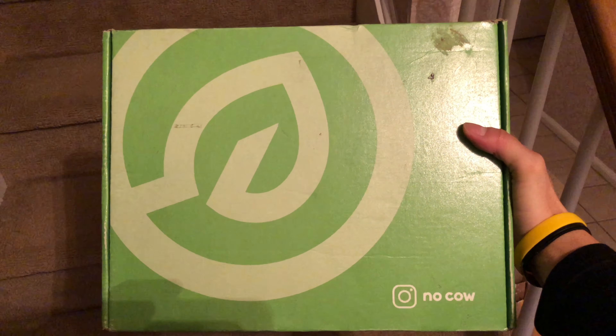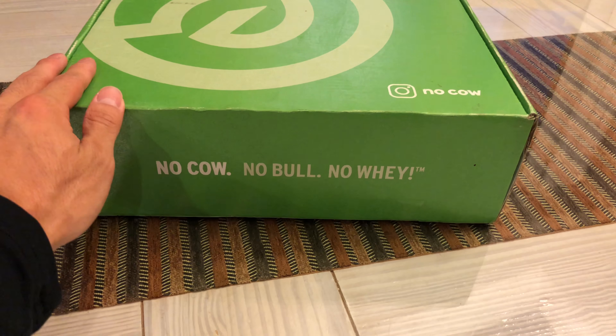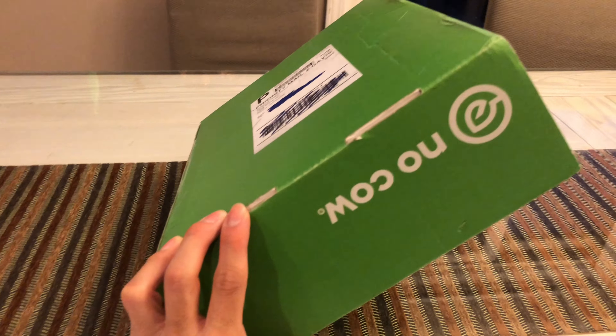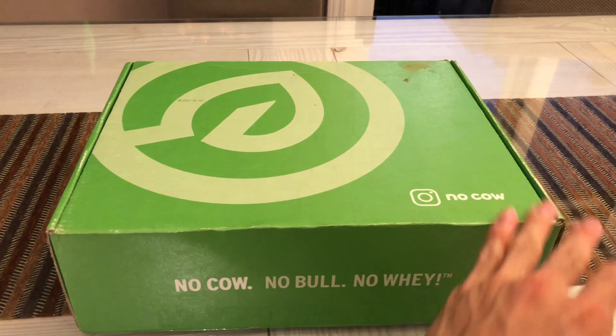Today we have our first unboxing ever. Just got this package from a company called NoCow — I've actually never heard of them before, but they reached out to me a few weeks ago on Instagram. They wanted to send me some stuff. I believe they're a food company dealing with protein bars and things like that, but without using dairy or whey. Let's open this up and see what they got inside.